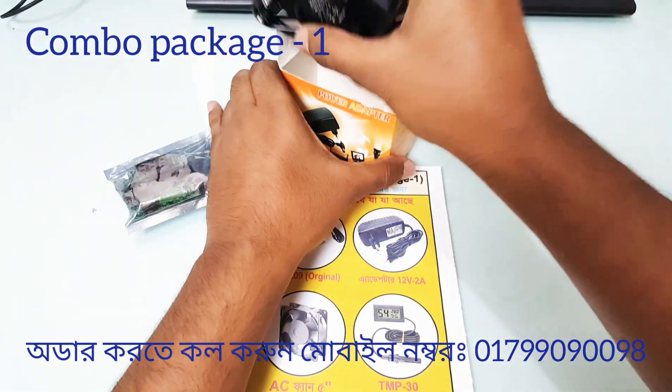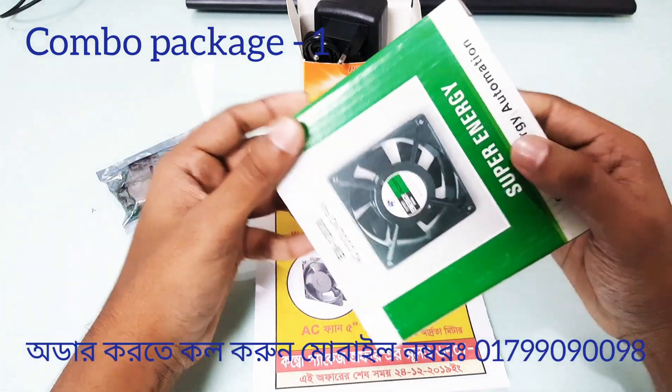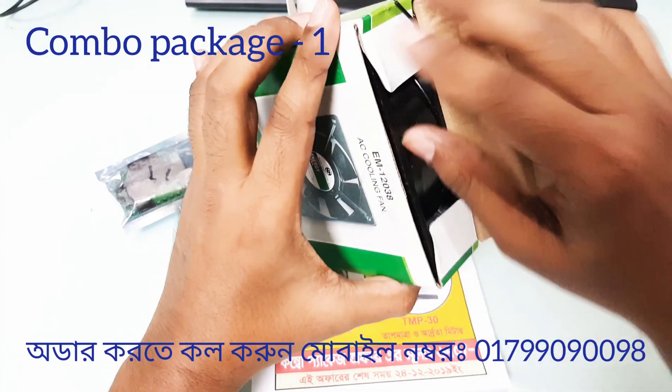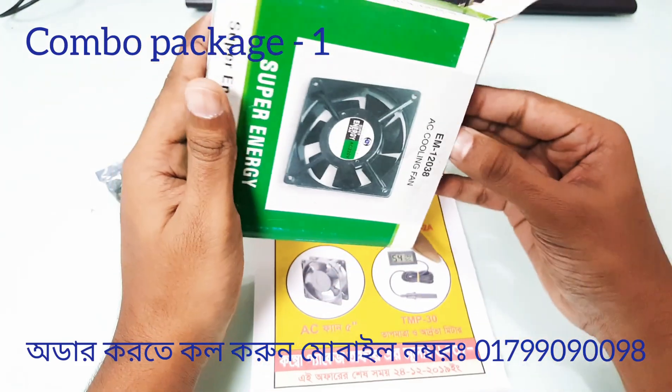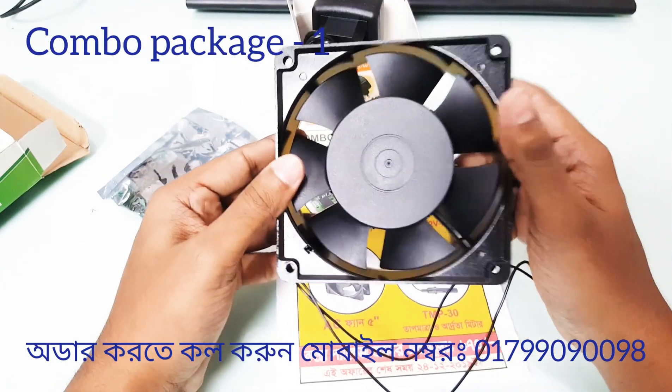This is the fan — a 100% quality fan. This is a 5-inch fan, and this 5-inch fan is part of the package.